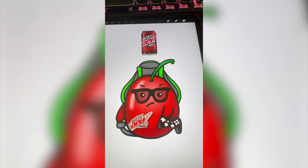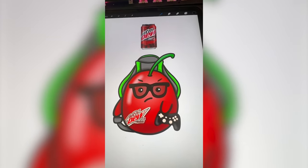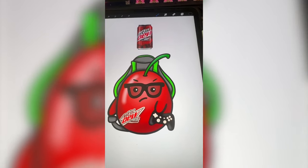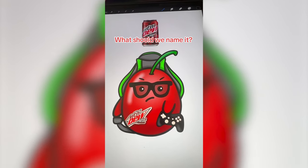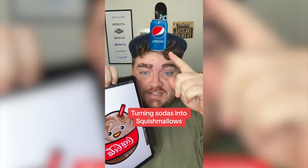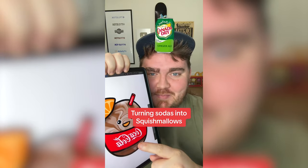This turned out way better than I ever thought it would. It's so cute to me. The gamer aesthetic, everything is just so Mountain Dew Code Red. Let me know what you think we should name it. Whichever soda this filter lands on, I'm going to turn it into a squishmallow.